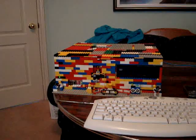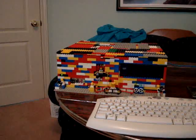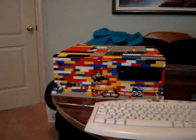This is my Lego computer I built. I basically had a bunch of Lego blocks sitting in the basement collecting dust, so I decided to make some use of them and build a computer case out of it.